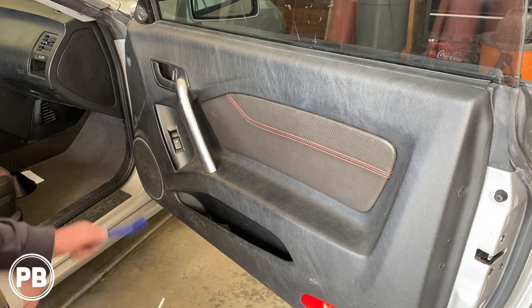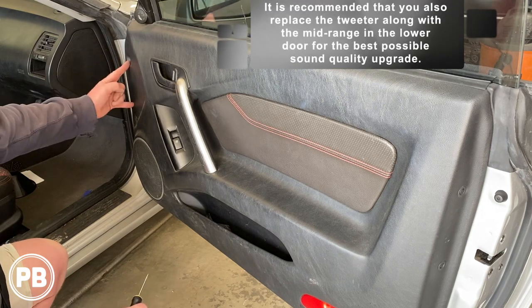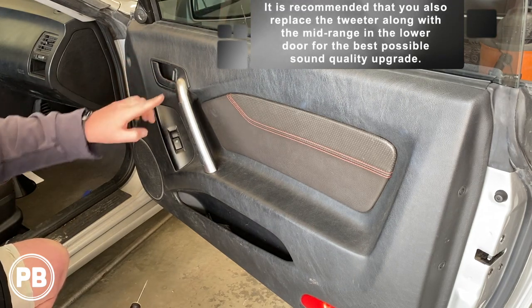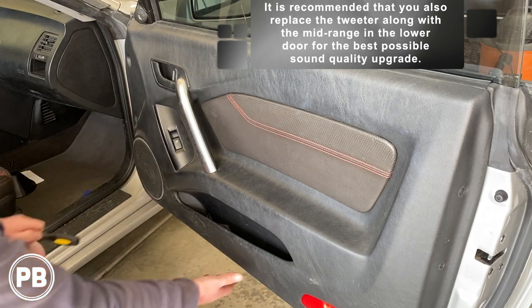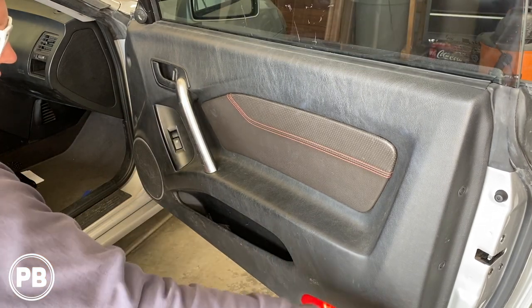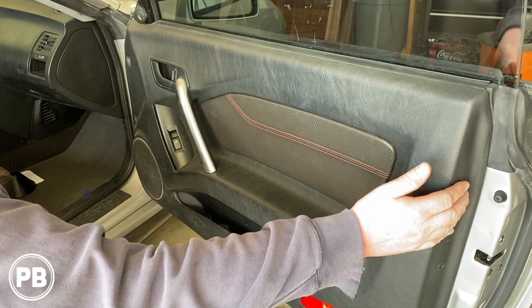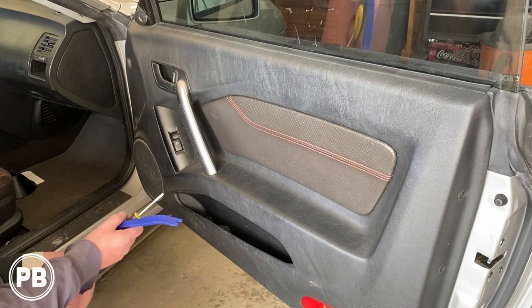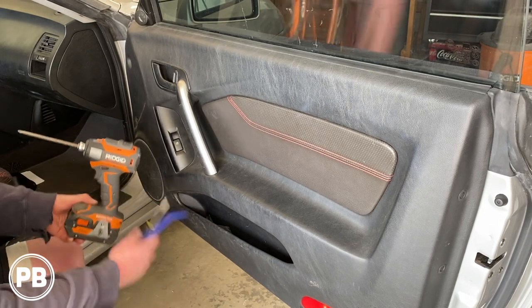So the first thing we need to do in this removal is pull out these Phillips screws. There's two here, there's a Phillips screw here, there's some behind this panel, and there are some on the right-hand side that we can't miss. I have a Phillips screwdriver, a flathead screwdriver, and a panel tool — those are the tools I'm using today.